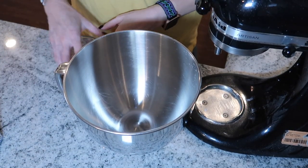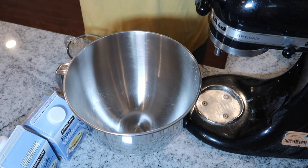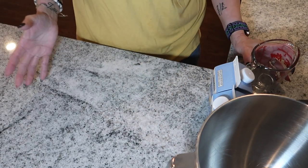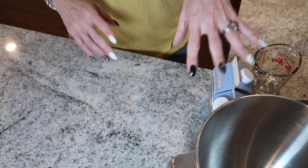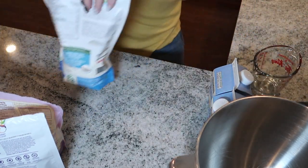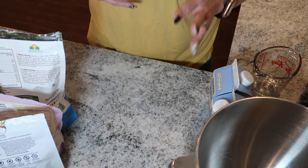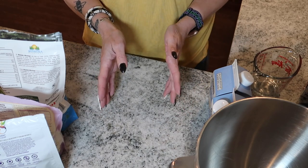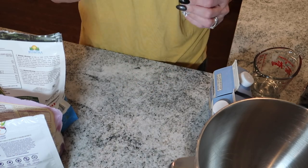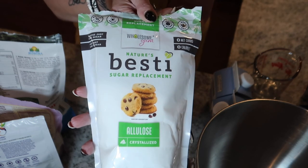First thing — I'm going to prep all the ingredients before I start whipping my eggs, because sometimes if I whip the eggs and then carry on to do something else, the mixture falls. So I'm going to make all the dry ingredients to incorporate into my egg whites once they have stiff peaks. I just mix everything in a bowl together and then slowly incorporate it.